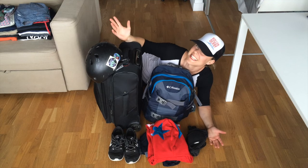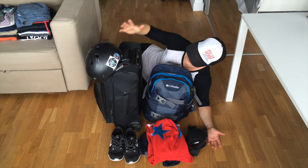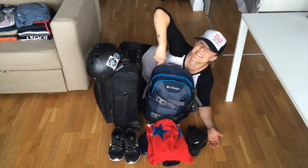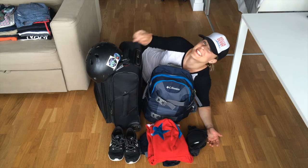Okay, so there you have it — I did it! I got all my stuff into airline-appropriate carry-on baggage and I'm ready to go. I'll see you out there on the track, bye!